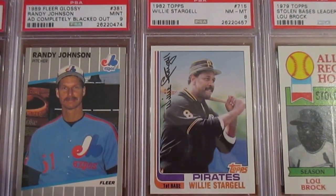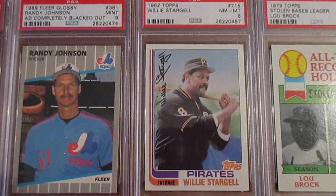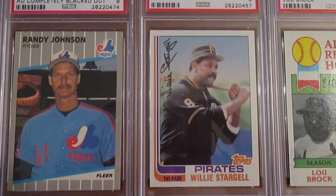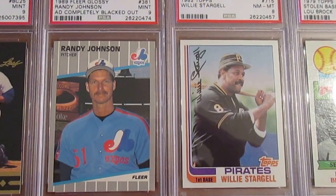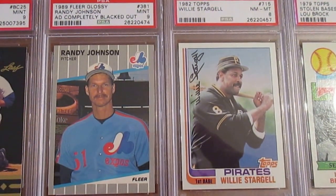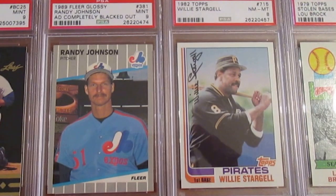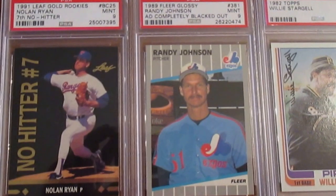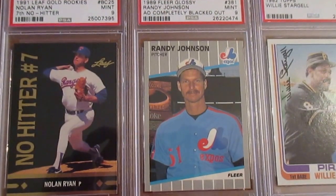Then a player that doesn't get the credit he probably deserves — Willie Stargell. 1982 was the last year he played. I just bundled this with a couple other cards on the cheap; I've got a few Stargell cards but maybe I'll be looking forward to getting some more in the future. Now this is my second Randy Johnson card — I've got his Upper Deck rookie as well, but this is the Fleer glossy from 1989. This one's got the ad completely blacked out behind him; there are other variations that show what I believe is a Marlboro sign — they just thought it was inappropriate for kids so they blacked it out. And another card I bought on the cheap: this '91 Leaf Gold Rookies celebrating Nolan Ryan's seventh no-hitter, for my Nolan Ryan collection.